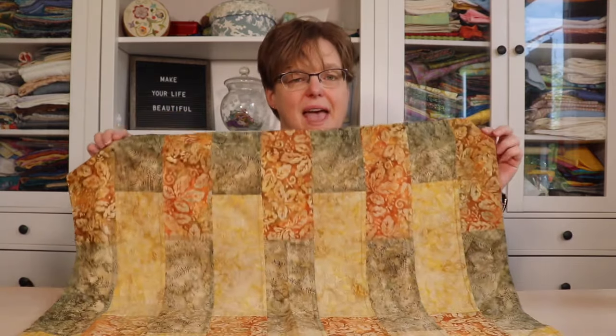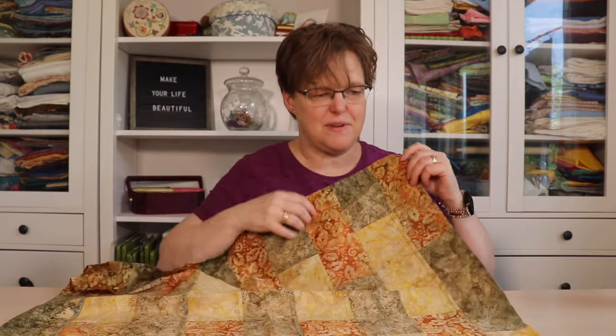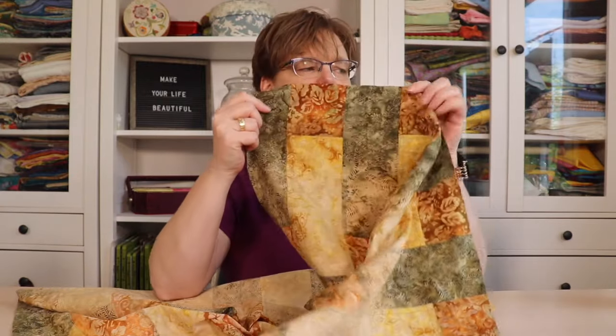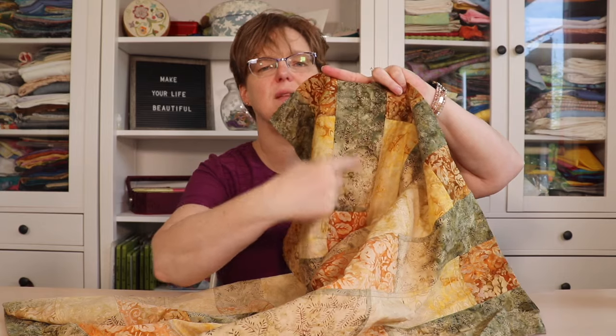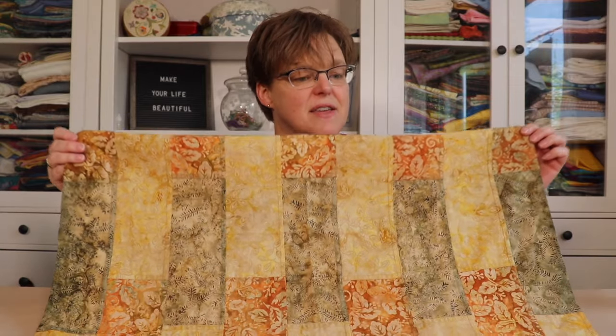Even though yes, your window hangings will fade in the sun, I'm okay with that, and here's why. I have a sample of a window hanging here — this is one that was hanging in a window for over seven years, and you can see it's faded, especially on the green fabric. You can clearly see where the edge of the window was, so this part is much more faded. But if you just look at it without comparing to the original fabric, it doesn't look bad — even though it is faded, it still looks nice.